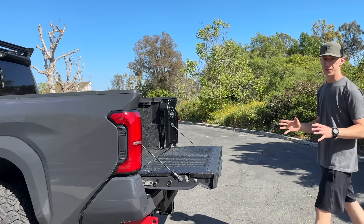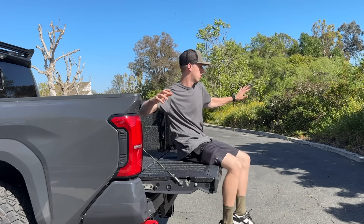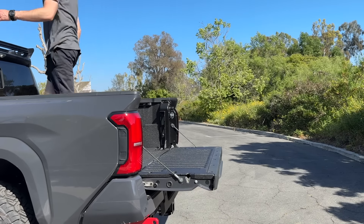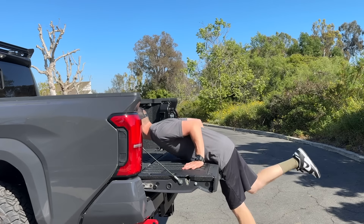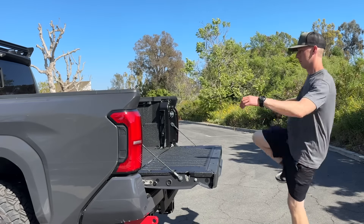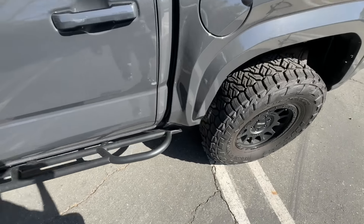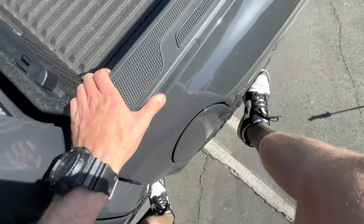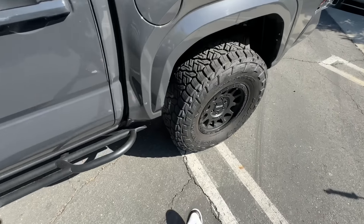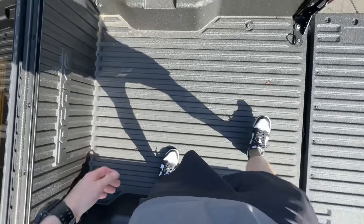There are a couple of ways we can get into the bed. Or if y'all got hops, maybe stomach first — don't try that, nope. In actuality, my favorite way to get in the bed is by putting one foot here on the slider, one foot there on the tire, and then just hopping right in. That's the easiest way to do it — even without a slider, just using the tire and hopping right in.